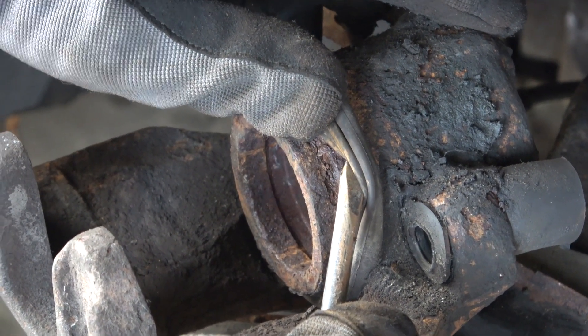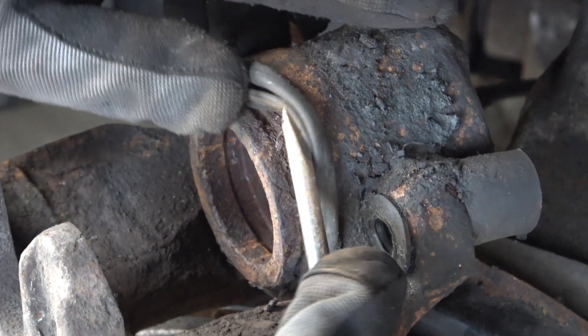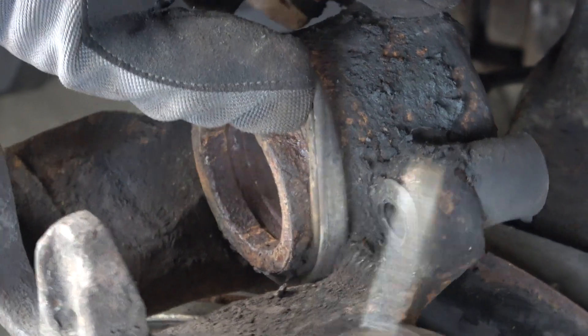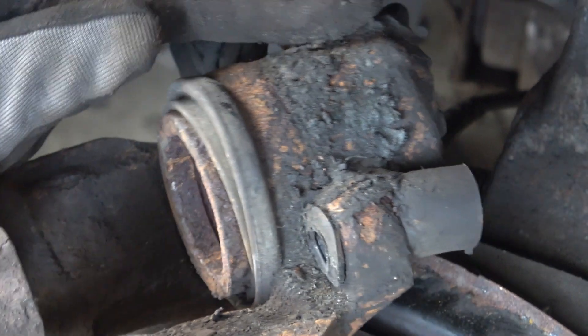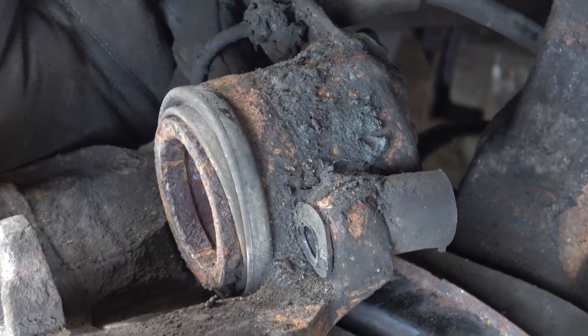Yeah, that's completely shot, so new caliper time. It's probably not worth messing about with the pistons — just get another caliper. Happy days. Simple enough for labour, though a bit hard on the pocket.